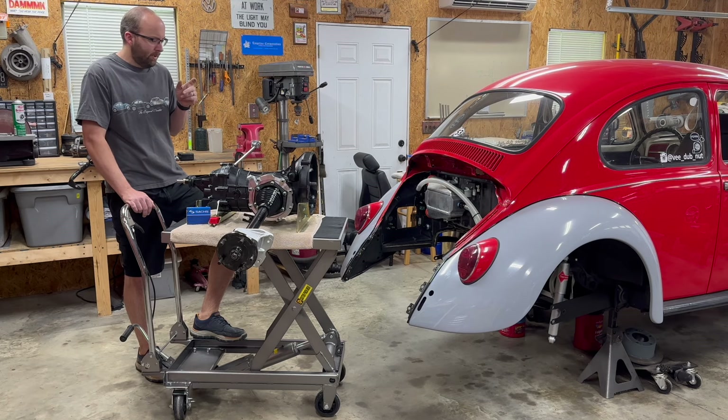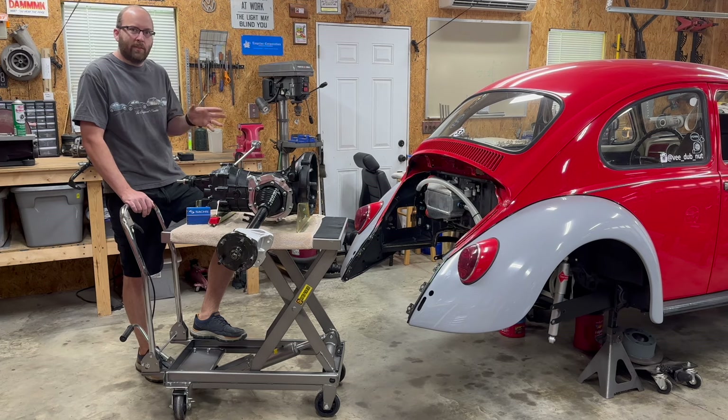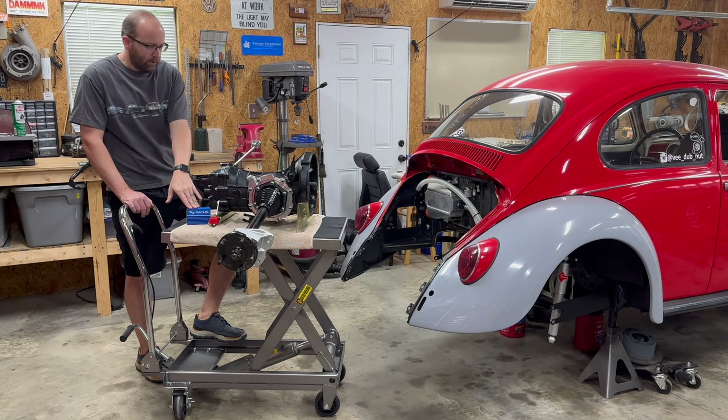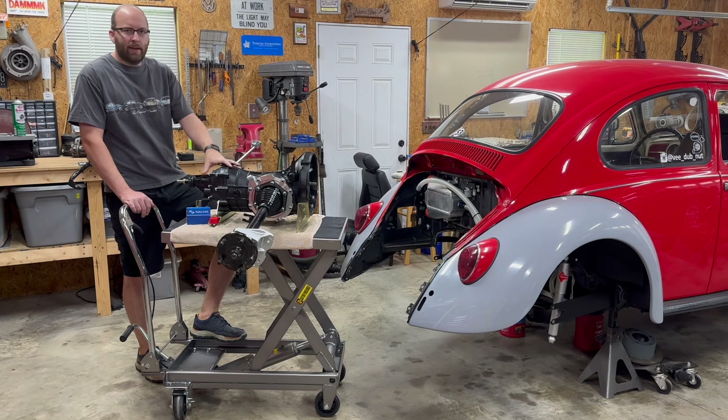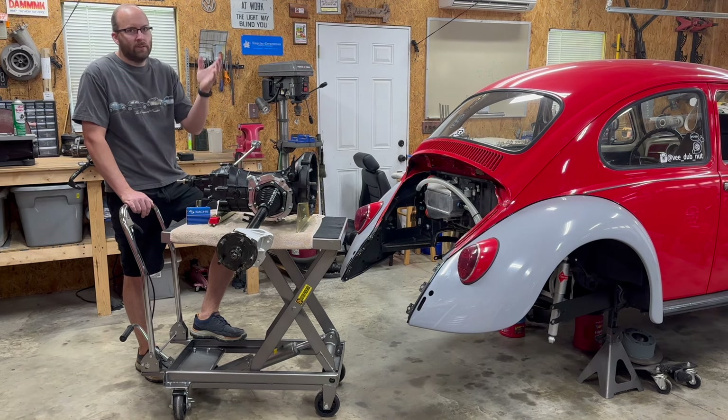Alright guys, back in the shop for day number two. Good news is everything overnight — I see no leaks. Seems like I got everything sealed up. So we've got this off the stand and we'll go ahead and try to get it back in the car. Before we do that, I'm going to go ahead and install the throwout bearing while it's up here and easy to work on. It should be pretty straightforward to get this all put back in and plugged back in.